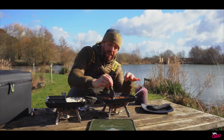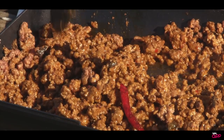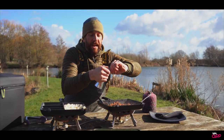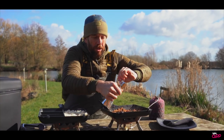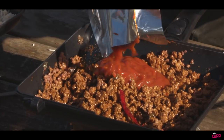Alright guys, the paste has been in there for a couple of minutes, sealed off lovely, and it's really coated all of that mince — you can really smell that. So the last thing to go into this mix now is the actual sauce. We'll just open this bag and get that poured in.